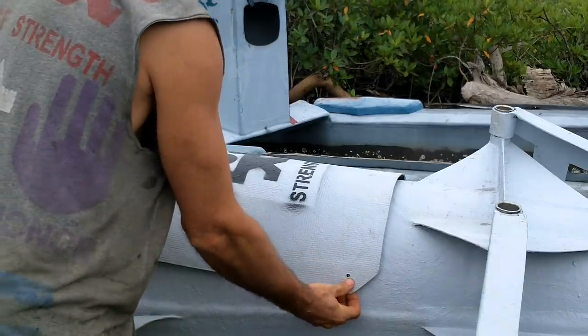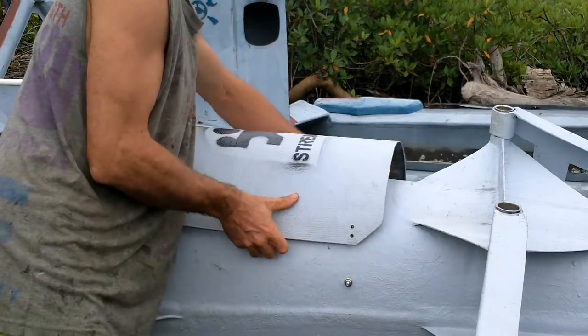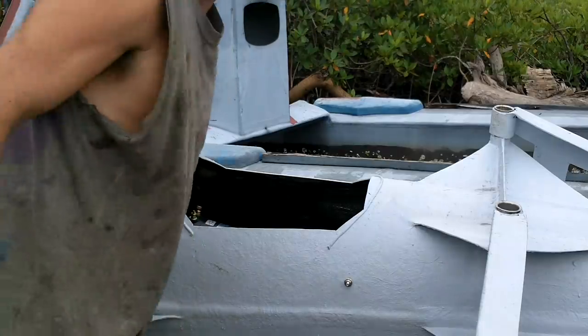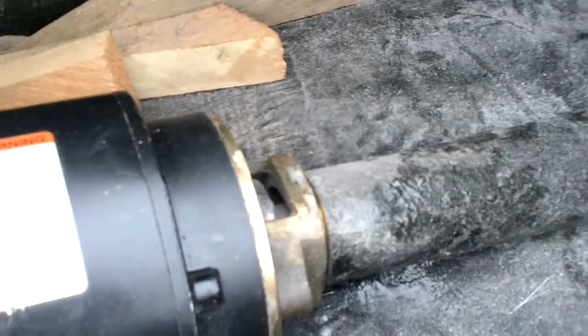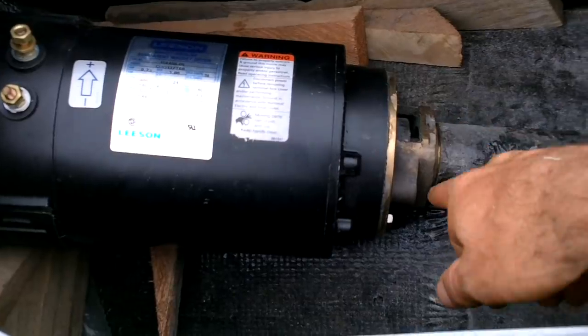Yesterday it rained all day, so this is a good chance to check if the sealing is really keeping the water out. That looks super dry in there — any water would pool down here, and it looks like there's nothing, not even a drop. Excellent. Right now the motor is only connected to the boat by this right here.